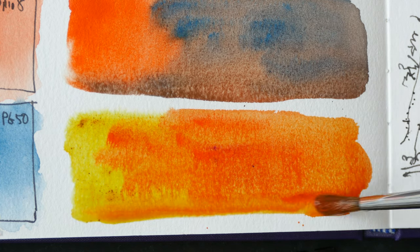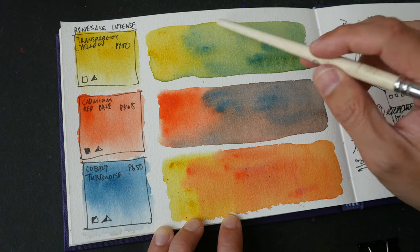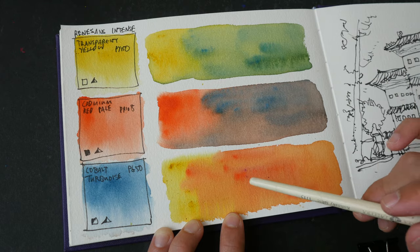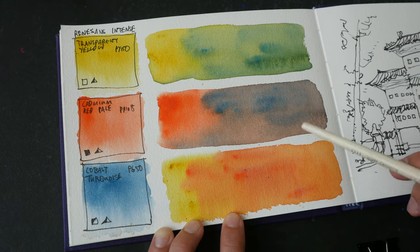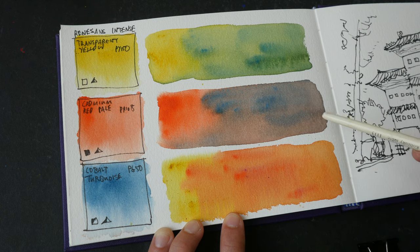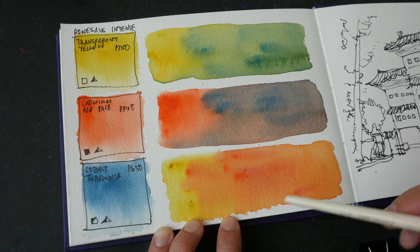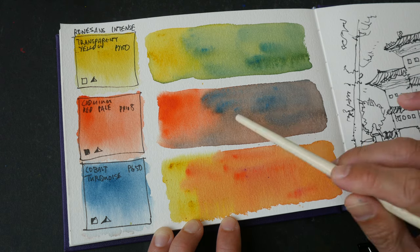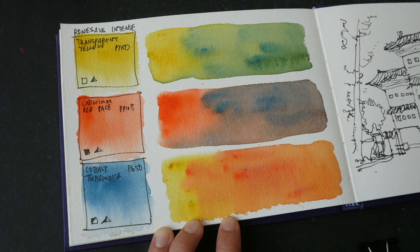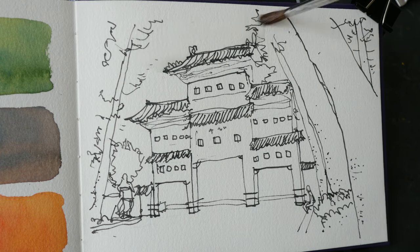This is a very nice intense orange. The swatches have dried nicely — we can get nice greens. The cadmium red pale is not as strong compared to other reds, so I may have some issues later mixing orange. The orange was more vibrant wet but dried lighter. This could be a nice shadow color. Let's start painting — I'll wet the sky first.